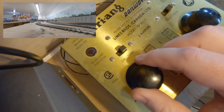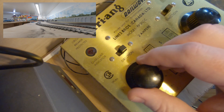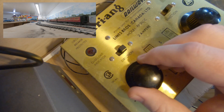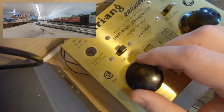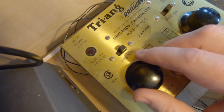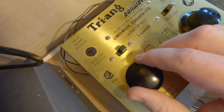I sat here for 25 minutes and didn't realize I was sitting there for 25 minutes controlling a train like this. And it's one of the reasons why I still have a set of Series 3 track and Super 4 track, and I picked up a couple of Triang locos and these old controllers - because it's always good to go back and experience how it used to be.